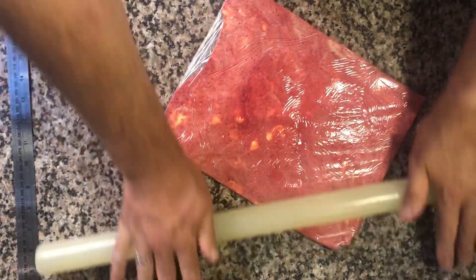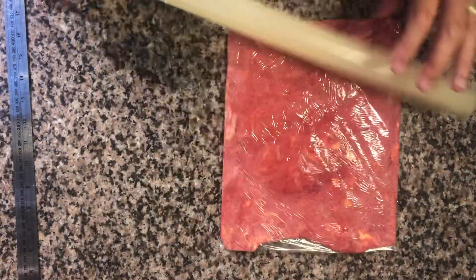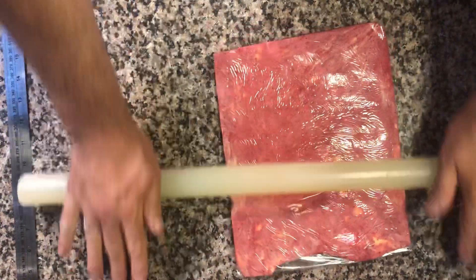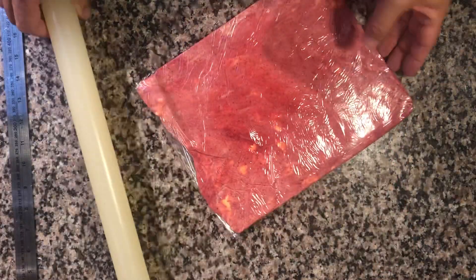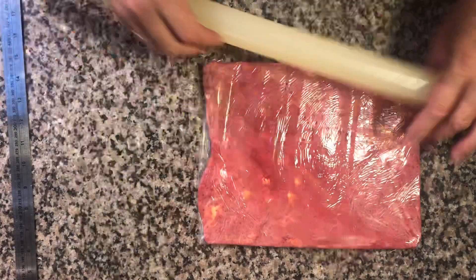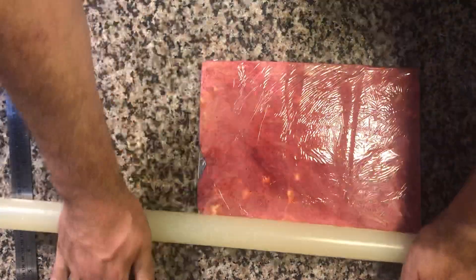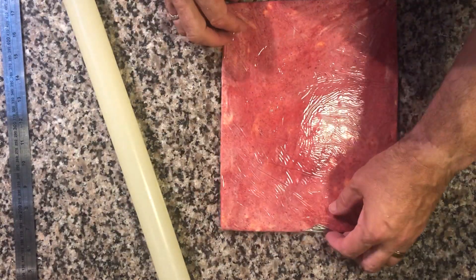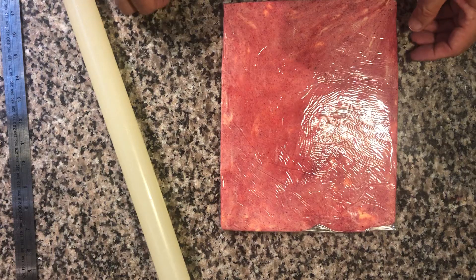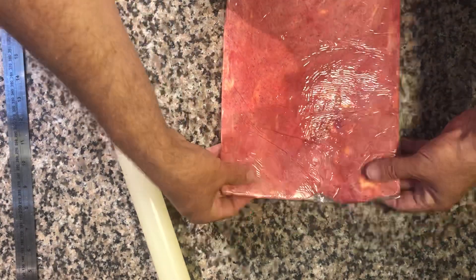Now that I have it fairly in the direction I want, I can start working on getting it even so that my butter block is even all the way through. I'm pretty happy with that so far — it looks pretty straight. A really good idea is to put it near the edge of the table so you can see whether it's straight or not.